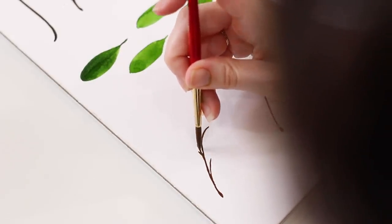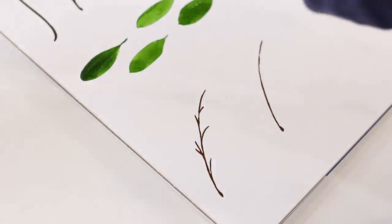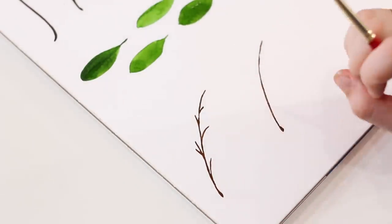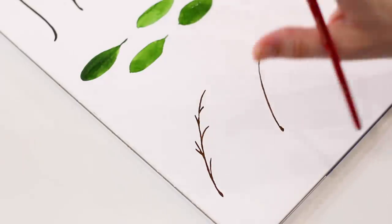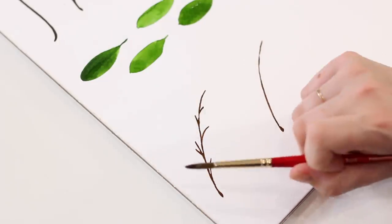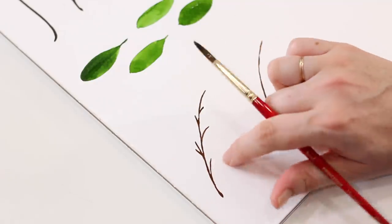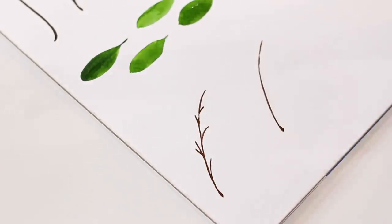Maybe give one of these stems a little extension like so. Now I'm washing my brown off and grabbing clean green water. What I like to do with my stems is start dark and work light — it makes the stem look like it's getting further away. I also like to change up the hues a little bit so I don't have the same amount of sap green for every single leaf. Maybe this leaf is just sap green by itself, and then this one has a little touch of yellow or blue to add some variety and movement.